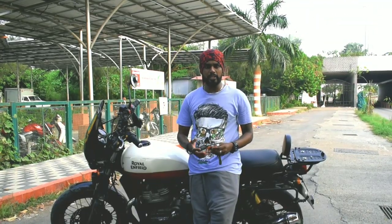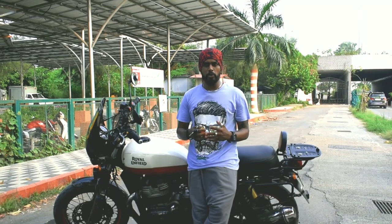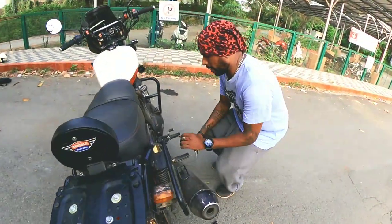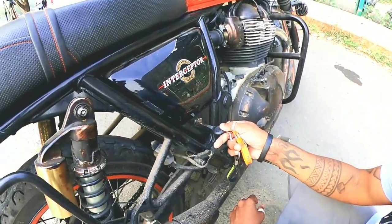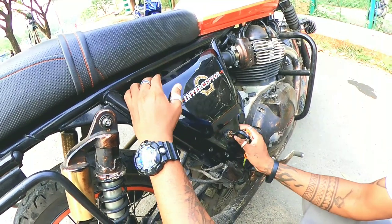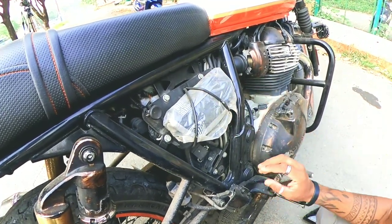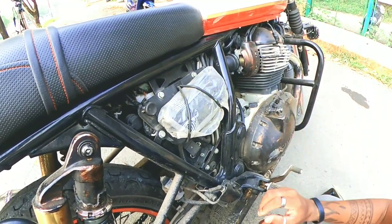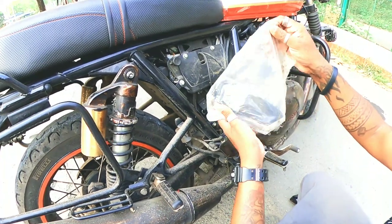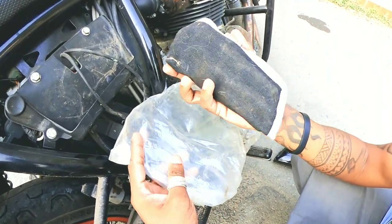Now it's time to show you where exactly this toolkit is stored and what to keep in mind when you store it. You need to come on this side of the panel, and right here you can see the key slot. Just give it a small push below and lift it down. Always make sure no water touches it — that's the reason I've put it in a plastic bag. As you can see, it is dust-free and water-free.